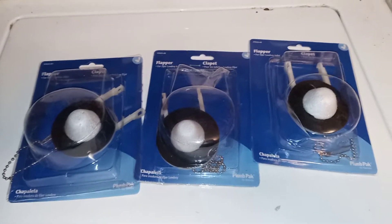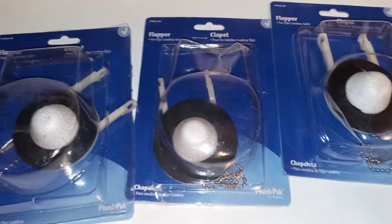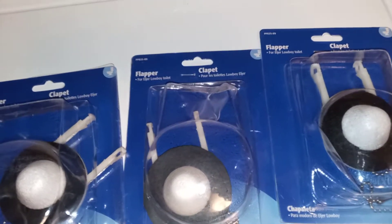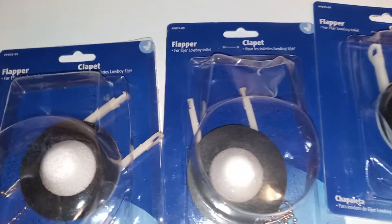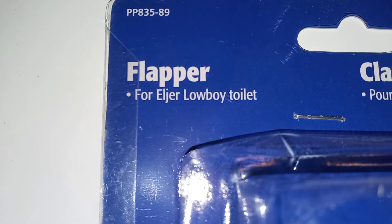Hey guys, here's another quick video. I'm about ready to put these up - these are what was left out of my box that I ordered online. These are the flapper valves for the Eljer Windsor lowboy toilet. There are probably a couple other lowboy or Eljer toilets that use these. I think the Eljer Canterbury used them too. You can see this is for Eljer lowboy toilets, so these are the ones I got.